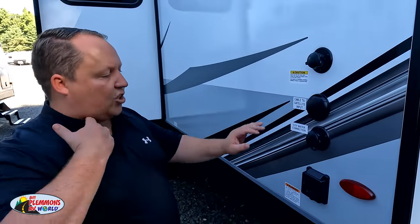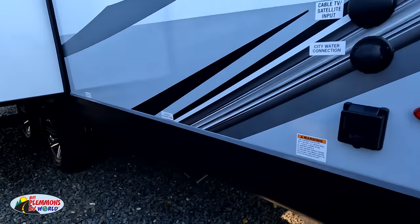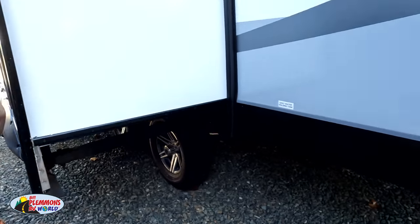Finishing up — we do have your black tank flush, cable water, city water connection, and 50 amp power supply. That's where you dump it.